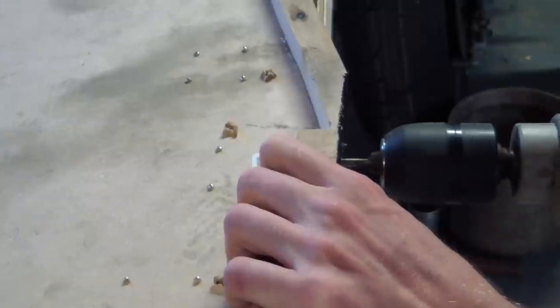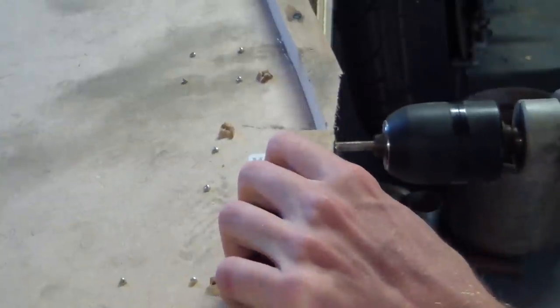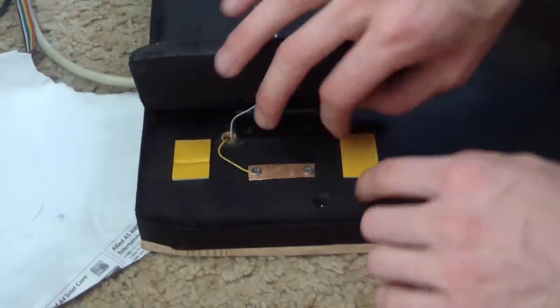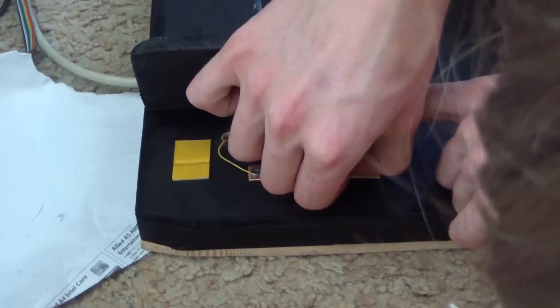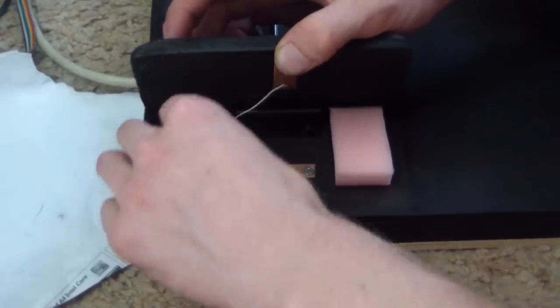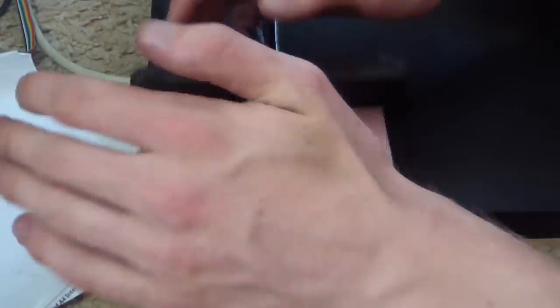You're going to want to secure the data cable so that if it gets pulled it's not pulling on the individual wires. I did this by drilling two holes and putting a cable tie through and tightening it up — that works pretty nicely. Also, we need to stop the contact pads from pressing just under the pedal's own weight. To do this, take some 5mm thick foam, cut out little squares, use double-sided tape to stick them there, and put those under the pedals to keep them apart.